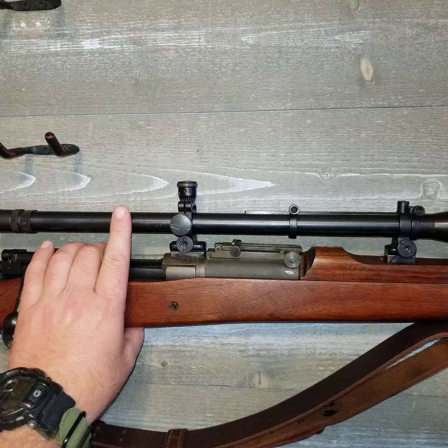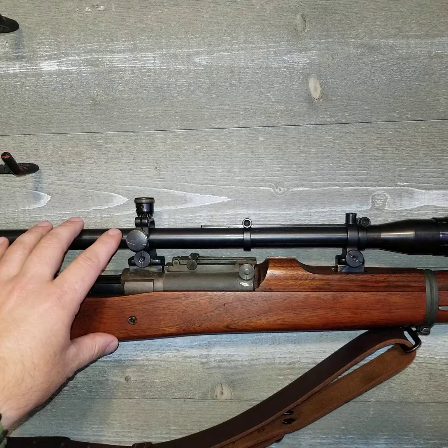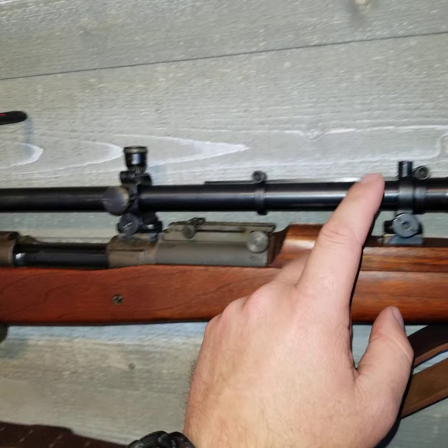The scope on it is a Hilux reproduction — it's a Malcolm USMC sniper scope reproduction, the Unertal 8 power. It does have the adjustable turrets, like the Lyman does.